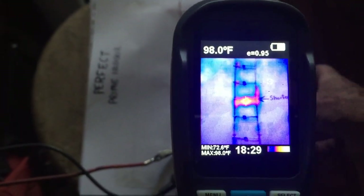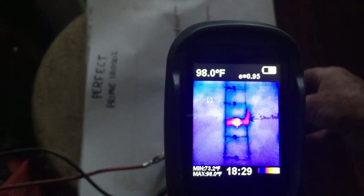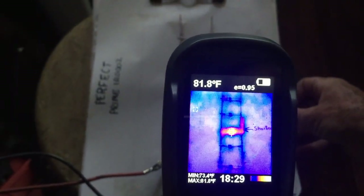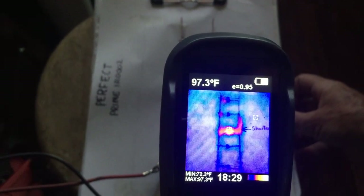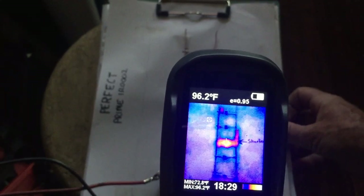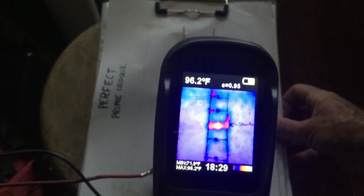Looking at it under the thermal imaging camera, I've got about one amp of current going to the diode, and I could actually get a heat signature to come off of it. With less than an amp — I could do it with half an amp — and it seemed to work fairly well.